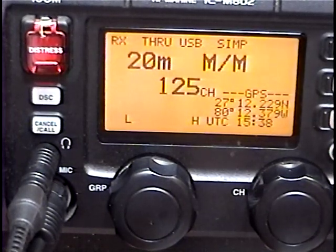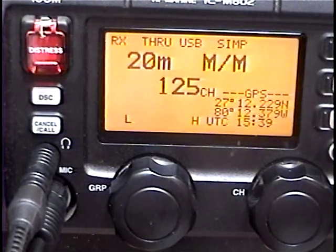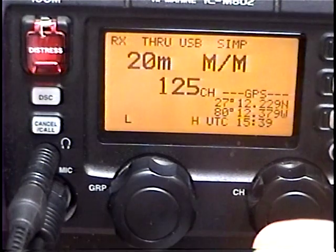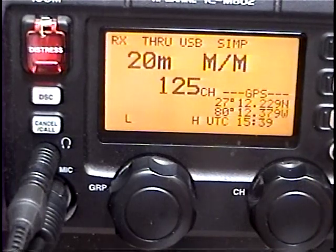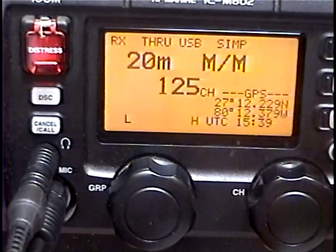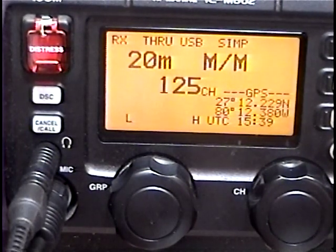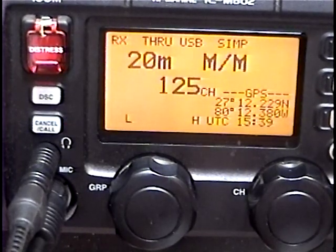The regular distress message allows you to select all six international distress frequencies. It transmits in sequence: 8, 12, 16, then 2, 4, 6, and back to 8. It transmits on the 8 megahertz channel for approximately 35 seconds, waits about three and a half minutes, then switches to 12 megahertz, transmits for 35 seconds, waits three and a half minutes, then changes to 16, 2, 4, and 6 megahertz. The entire process going through all six transmitted and received cycles will take about 24 to 25 minutes, and then it keeps going until you get an acknowledgement or until you cancel.